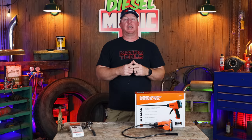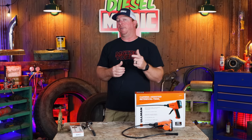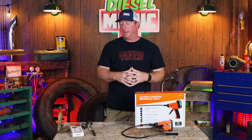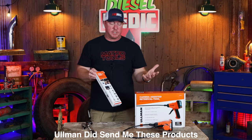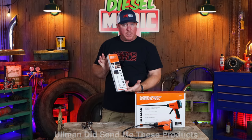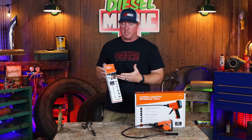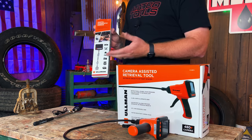It's a beautiful Saturday morning here in Mississippi and I thought I'd come into the shop today and shoot a video to show you two pretty awesome products by Ulman. Ulman did send these to me so this is a sponsored video — they sent me the tools for free — but I want to demo them and do some live tests.